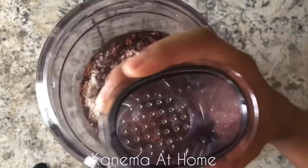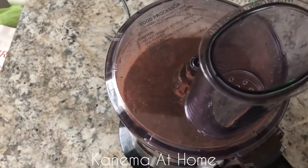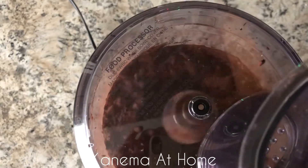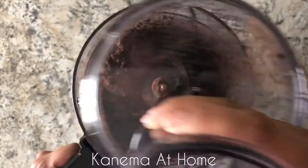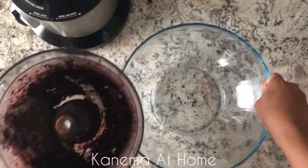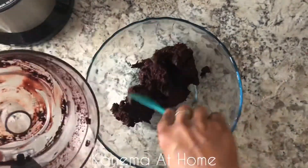Now you're going to pulse this in your food processor about 10 or so times until everything is combined and it looks like that. Then grab a large bowl and put the contents from the food processor into the bowl.